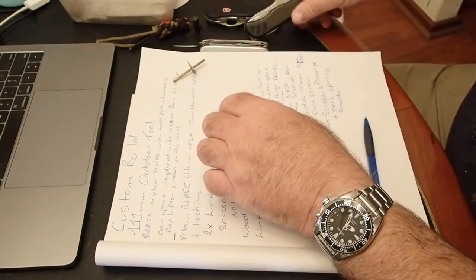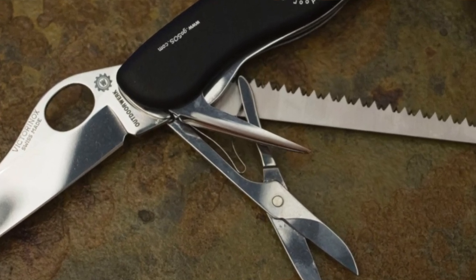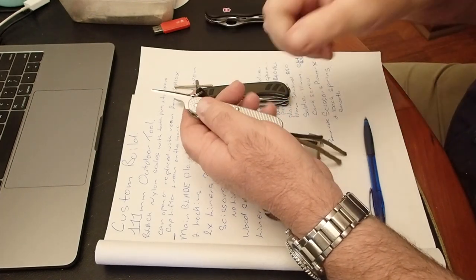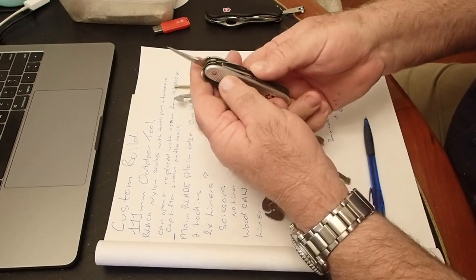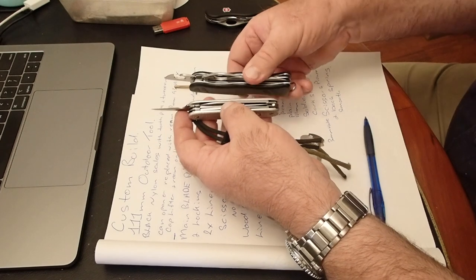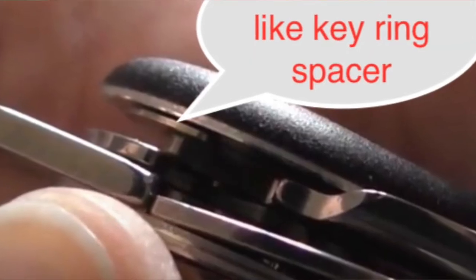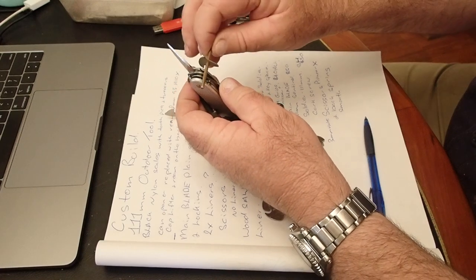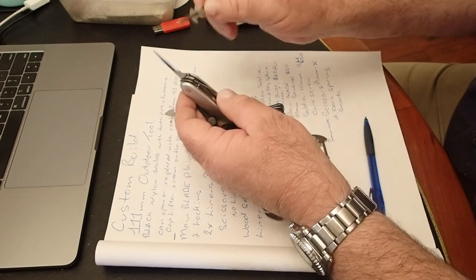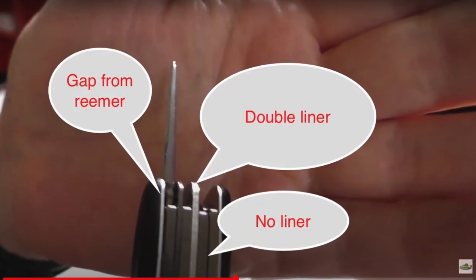What they've done is removed the can opener and replaced it with a ream from the 93 Alox. This ream is a fabulous tool for striking fire steels and starting holes in wood — I can see why they'd really want one. The ream is narrower than the cap lifter in this tool set, so they've padded it out with a spacer not off a Pioneer but off a Soldier. It doesn't have the keyring tag, and instead of on the left side of the blade they've put it in on the right to make up the gap. It doesn't look exactly perfect — from what I've looked at online, it seems to be bulging the side scale.